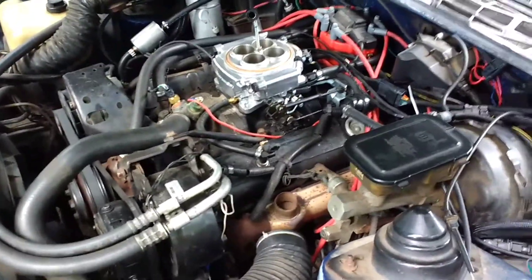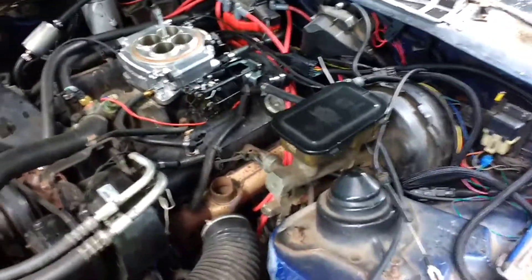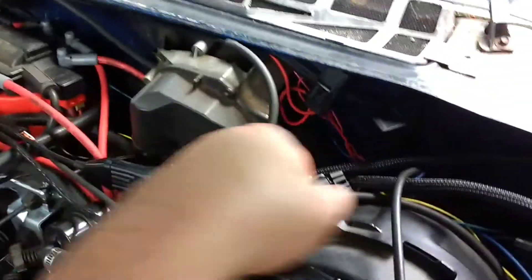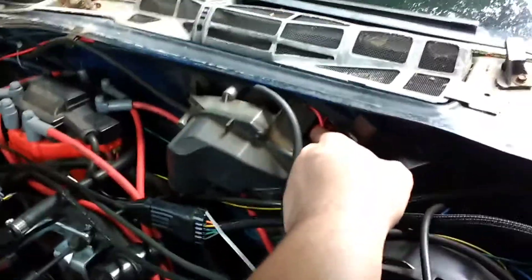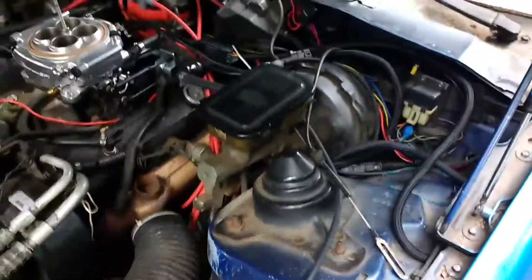I'm easy on it right now, but this system responds regardless — it doesn't matter if the engine is dirty or not. It comes with a whole bunch of wire looming to cover up all your wires, and I've got most of mine covered. I've got my rail going to my ground relay for my electric fan — just need to find which wire triggers it.